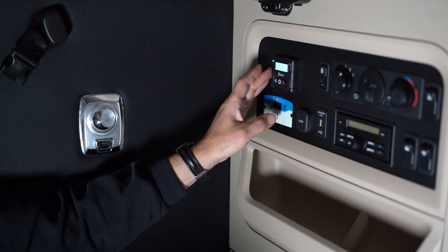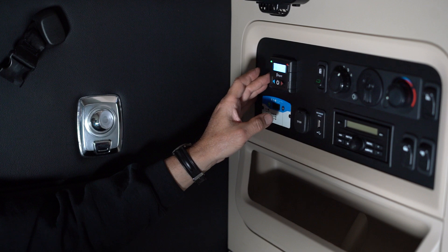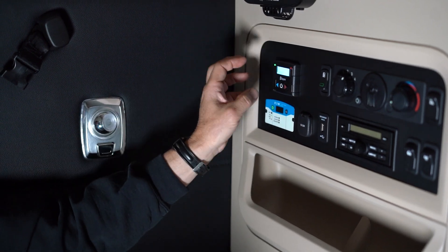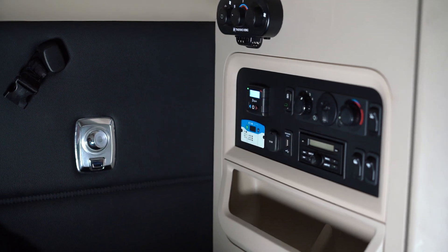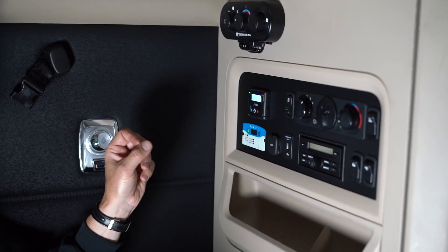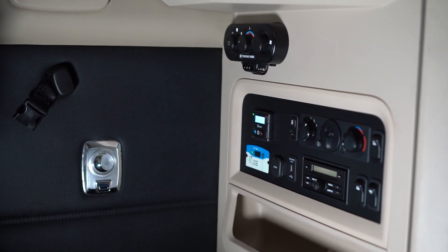These have a 10-hour timer on them, so 10 hours after you started it's going to shut off. Both of these systems will deactivate if you turn the ignition key to the on position. The key has to be either in the off or accessory position for either one of these systems to work.